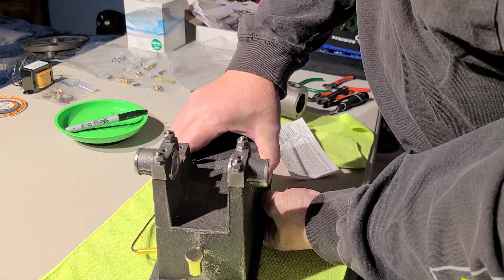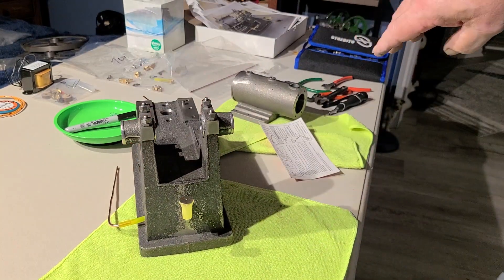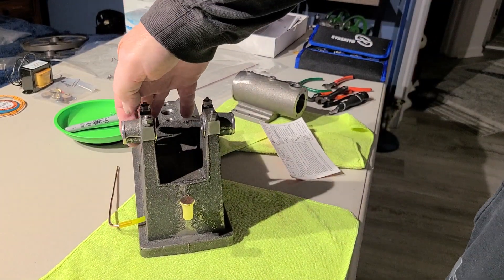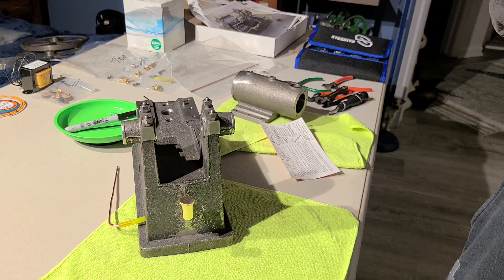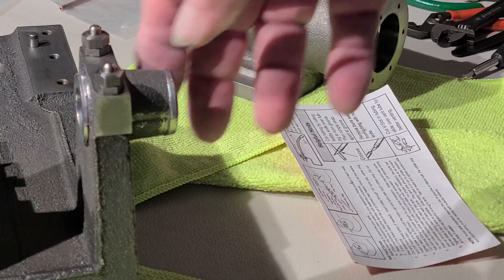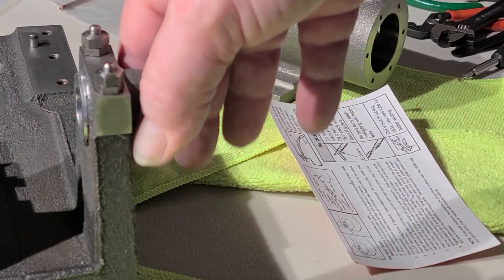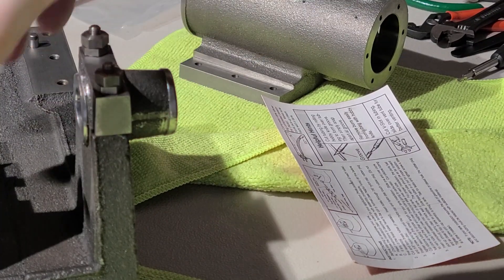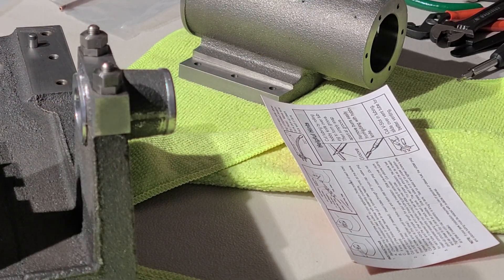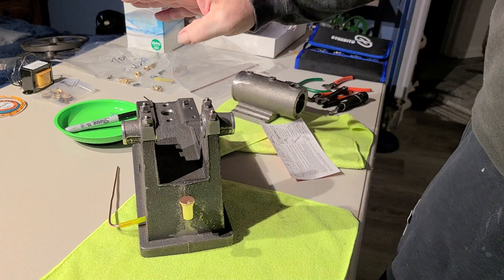The only other thing I've really worked on was cleaning up the babbitt — it was definitely all over the place. I just took my time with a fine file and went through and cleaned it all up.